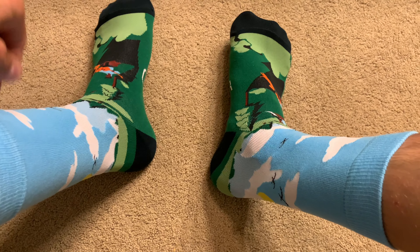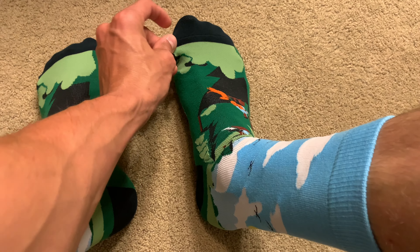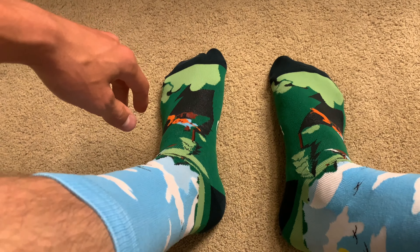So here they are on. These are a very comfortable sock and I do like that the seam here is not too crazy. It is very low profile, which is something that I always look for in socks so that it is comfortable when you're wearing your shoes or boots.